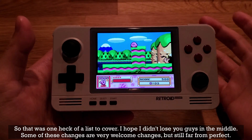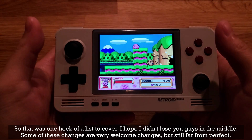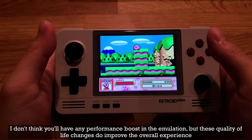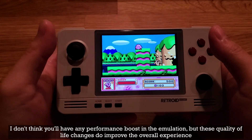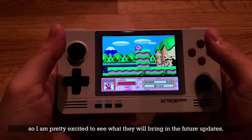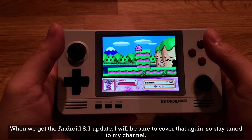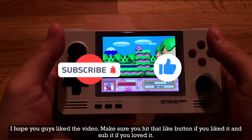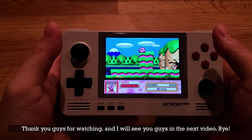So that was one heck of a list to cover — I hope I didn't lose you guys in the middle. Some of these changes are very welcome but still far from perfect. I don't think you'll see any performance boost in emulation, but these quality-of-life changes do improve the overall experience. I'm pretty excited to see what they'll bring in future updates. When we get the Android 8.1 update I'll be sure to cover that again, so stay tuned. I hope you guys liked the video — hit that like button if you liked it, and subscribe if you loved it. Thank you for watching and I'll see you in the next video.